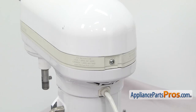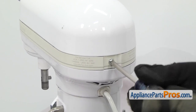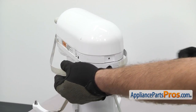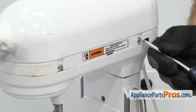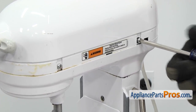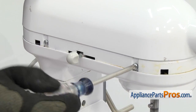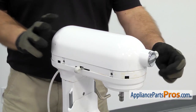Now we're around at the back of the mixer. We're going to use a Phillips screwdriver to take out the screw that holds the trim on. Once you have the screw out, you can pull the trim off and set it aside. With the trim out of the way, we can use a Phillips screwdriver to take out the four screws that hold the cover on. There's two on this side and two on the other side. Once you have all four screws out, you can lift the cover off and set it aside.